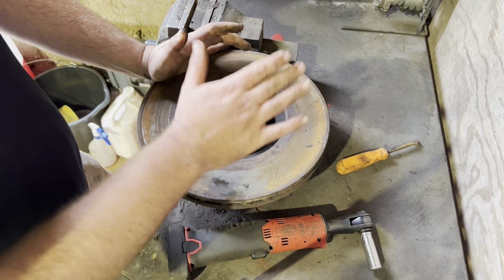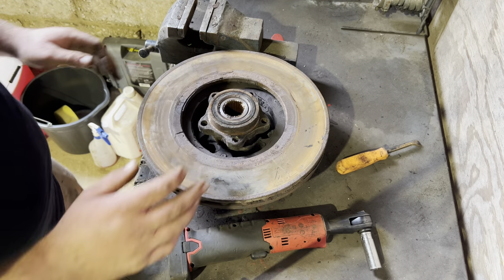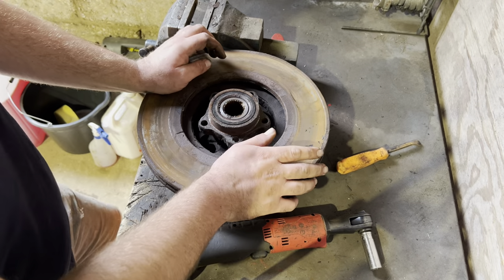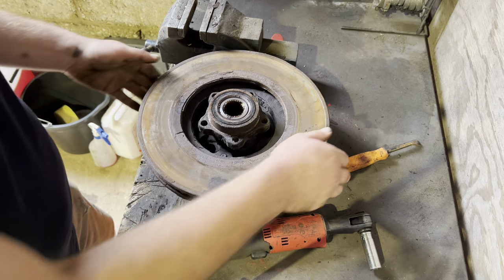There's nothing actually wrong with this wheel bearing — the other one on the other side of the van is knackered, but I always change them as a pair. If you don't know how to take these apart and get to this stage, I've got another YouTube video which shows you how to change discs and pads. You have to get it to this stage to remove the discs.